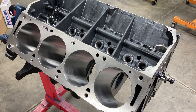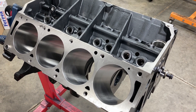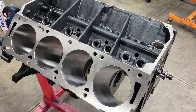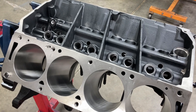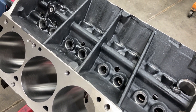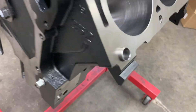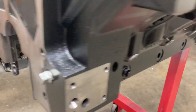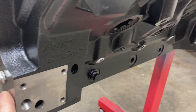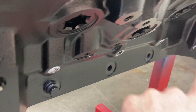This is a Bear Block Motors BBM cast iron FE block — in my opinion, the best cast iron block available on the market right now. Extremely strong, gusseted lifter valley, priority main oiling just like the factory side oilers. It's got the main oil passage that runs the length of the block, and then each individual main bearing is fed.